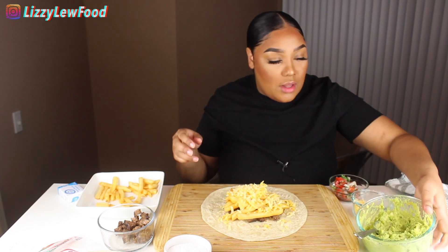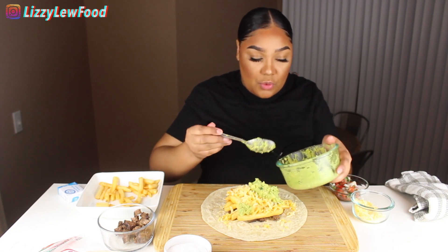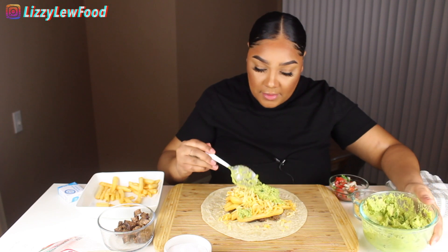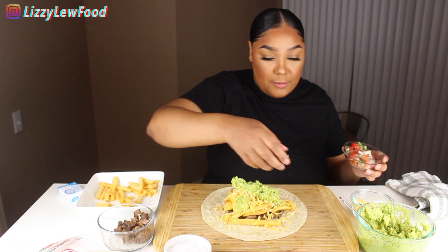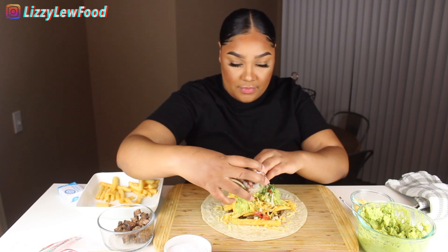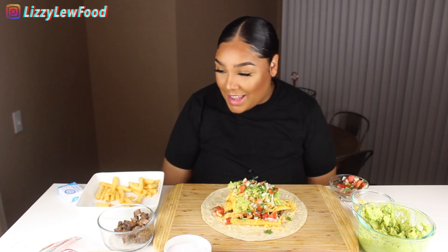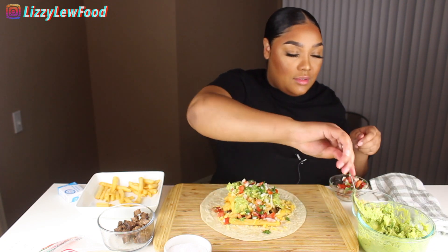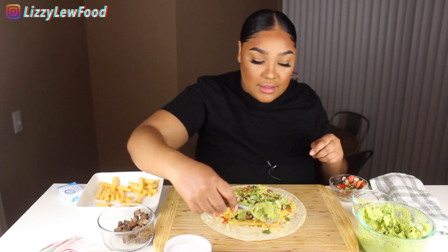I'm gonna leave a poll: will I be able to roll this burrito? Guacamole, where are you going? And then I got pico de gallo — oh my gosh. Alright, look at that you guys! Let's try to roll it. If you believe in me, hit 'yes she can roll it.'